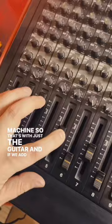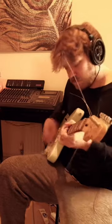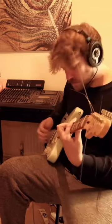That's with just the guitar, and if we add everything else, it's the second half.